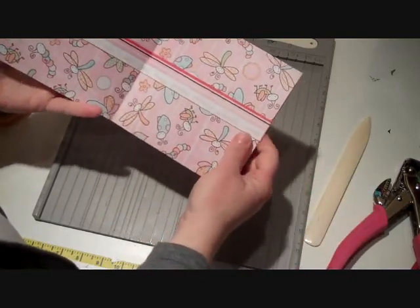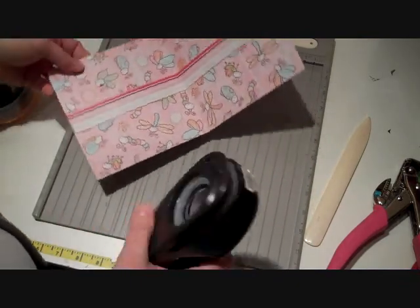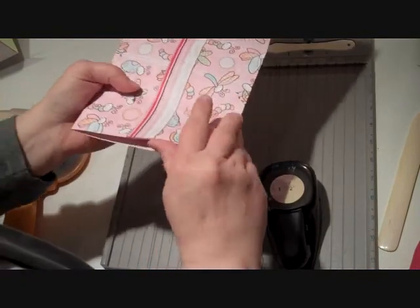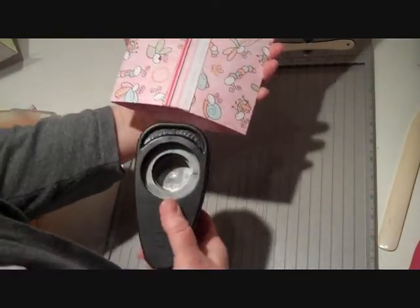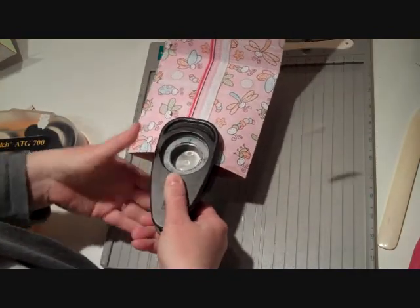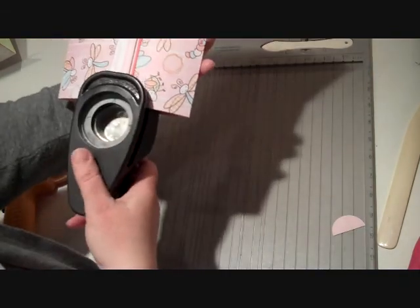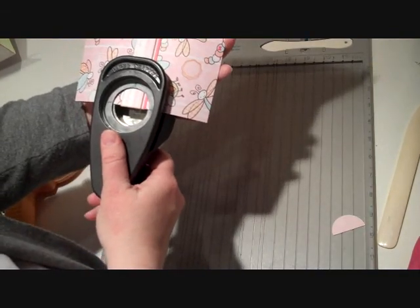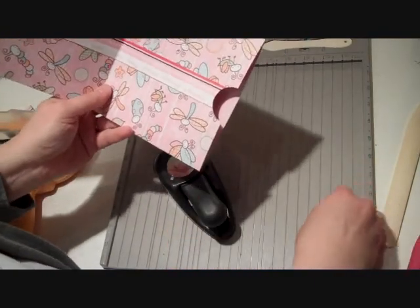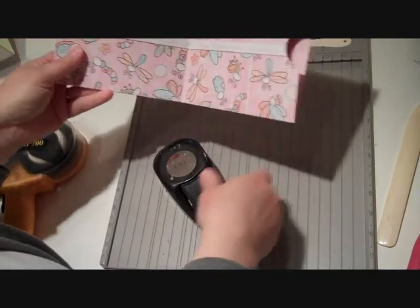So that is my first set of pages and then the last thing I'm going to do is I'm going to take my 1.5 inch circle punch and I'm going to go ahead and just insert my 1.5 inch circle punch right here and I'm going to punch out a thumb pull. I'm going to do that on each side of this particular pocket, because we're going to use these as pockets and we're going to insert some photo mats in there. So that's going to be our first page.